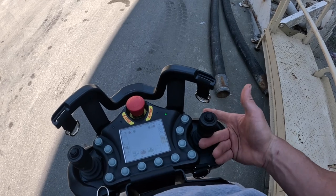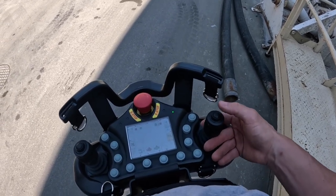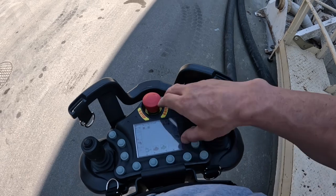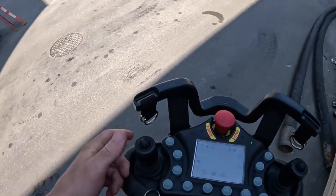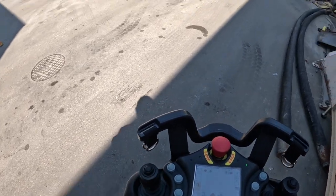But here's what I like it for. Look at this — pump on. Say I get a plug, my hand's right here, boom — pump off real quick. Instead of having to jump my hand from the joystick to the buttons and hunt for a toggle or a button to shut the pump off, it's super quick. Pump reverse. Right there. Super quick.